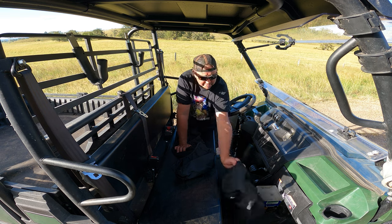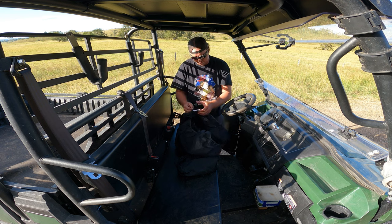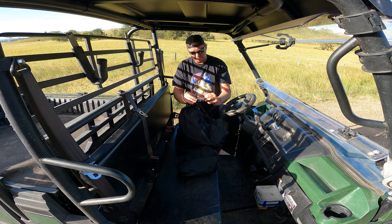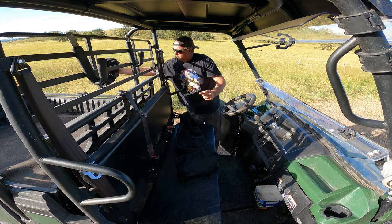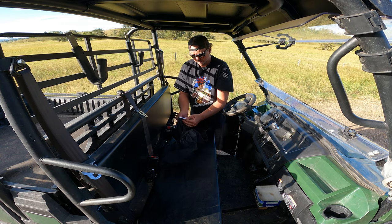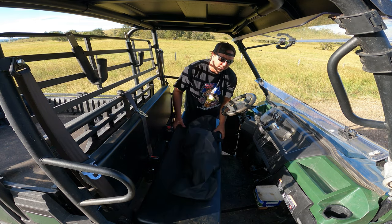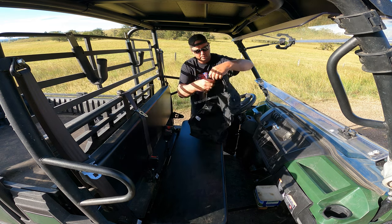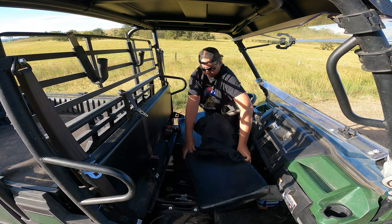We're going to do the actual seat first, just because it's easier. Everything is tagged really well. This tag says 'top of seat back' — we'll put that over there for later on. This tag says 'rear of seat bottom,' so we've got that upside down. We just pop this thing off. It's full of elastic all the way around.